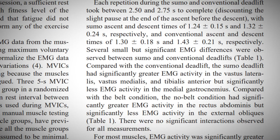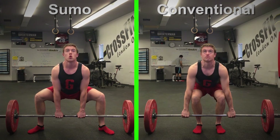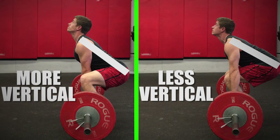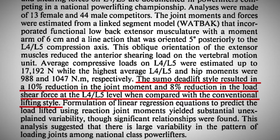Gastrocnemius muscle activation was greater in the conventional deadlift. Having a wide stance with your toes pointed outward, a narrow grip, and a more vertical torso and thigh position all facilitate greater quadricep activation during a sumo deadlift. An early 90s study published by Stuart McGill found that sumo deadlifts result in approximately 10% less joint moments and shear force acting on the low back.